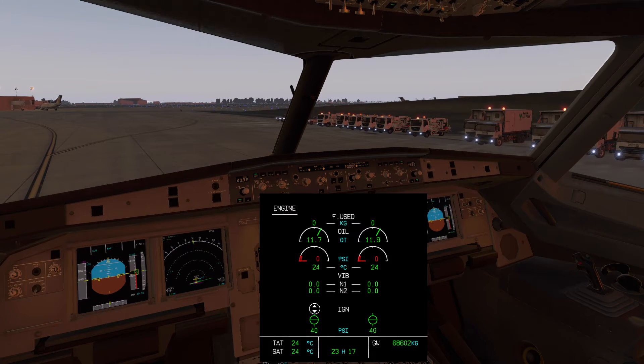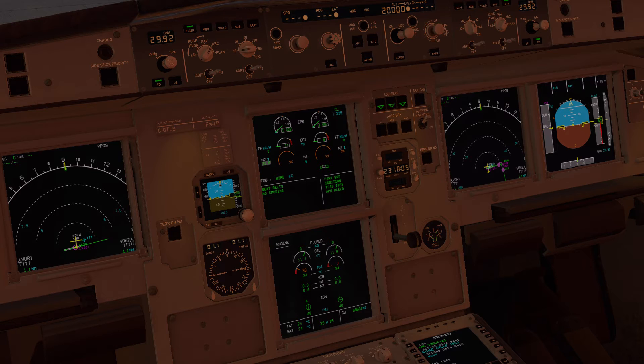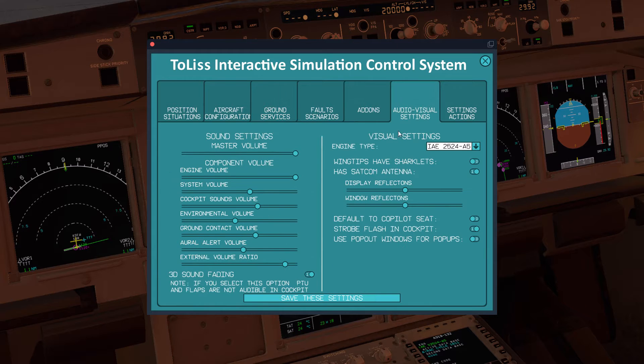We're going to move the engine mode selector to ignition start. We have bleed pressure — moving engine one to start. I have been tweaking my sound settings. One thing I didn't have enabled initially was 3D sound fading; I do have it enabled now and I've noticed a bit of difference. I keep tweaking these a little bit more — I like this external volume ratio option.